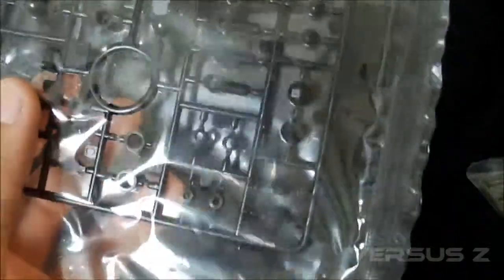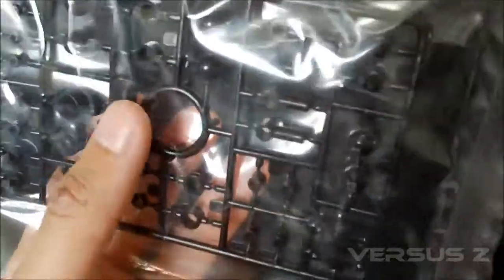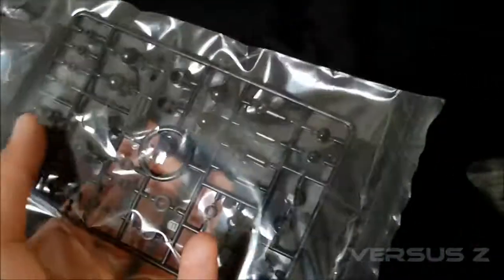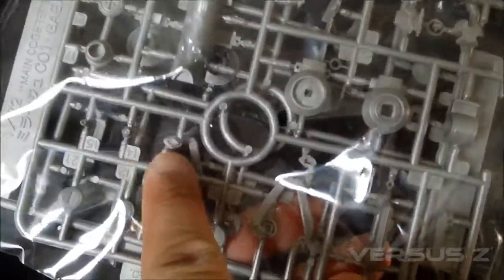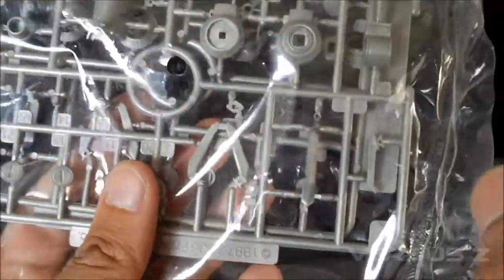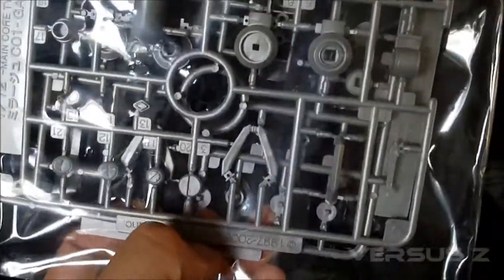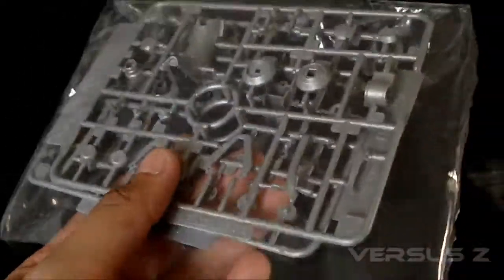I don't like Kotobukiya polycaps because they just suck. Ball joints are okay, but sometimes I'd have to glue some of these things in just to make sure the polycaps would stay in the position they're supposed to be in. Keep that in mind if you're getting Kotobukiya model kits — you might want to have some glue on hand. You can see all the different rivets and tiny detail pieces — I don't even know what these things are, rivets, sensors — every tiny little detail is a separate piece.